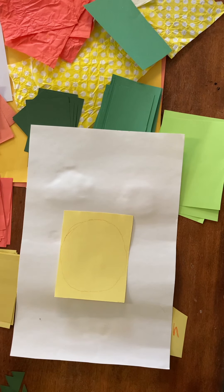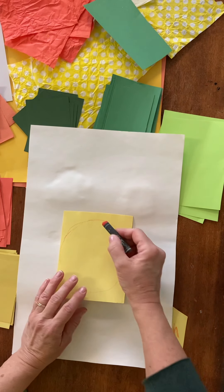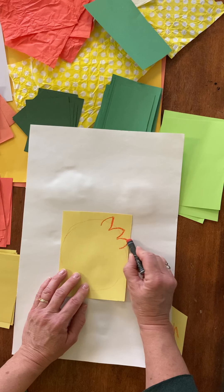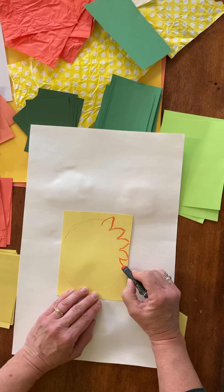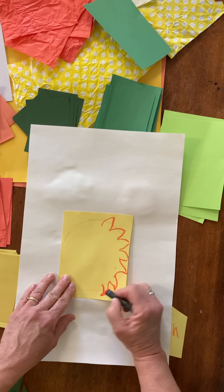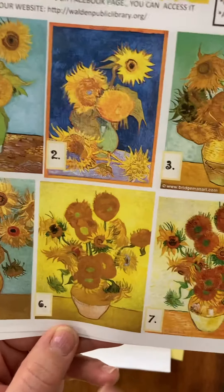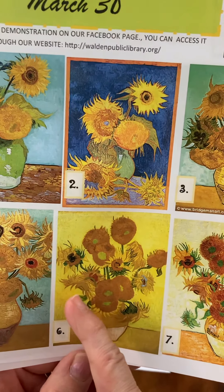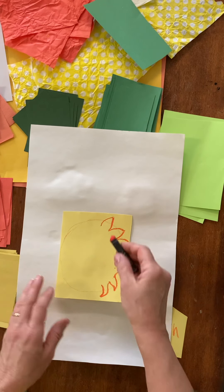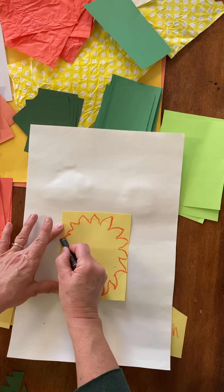Since these flowers might be falling over or turned a different way, you don't have to worry about them being perfect. You can make the sunflower's leaves — they're fairly small and short. You can make them simple, or use a wavy sort of shape if you want to get fancier. Looking at Van Gogh's paintings, you can see the flowers are kind of falling over, with leaves going all different ways — it looks almost like a lion's mane. But keep in mind you're going to have to cut it out, so I'm just doing zigzags.